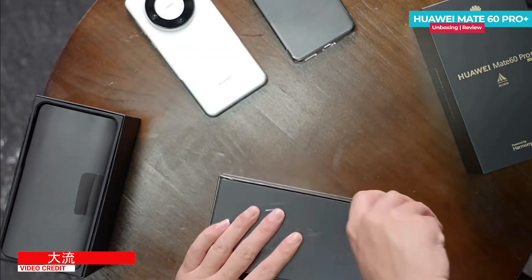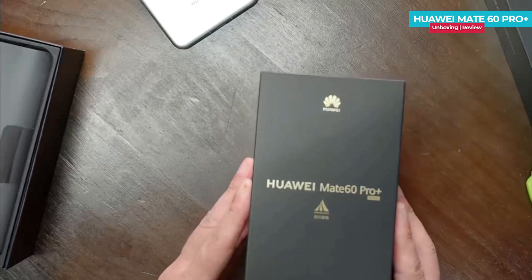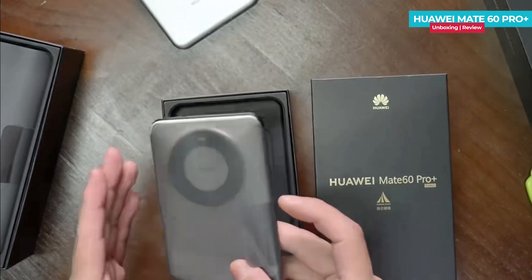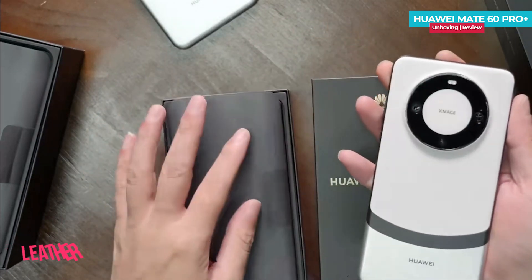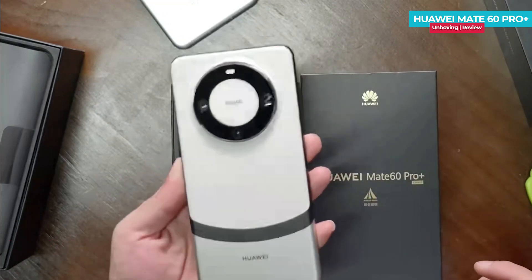This is the Huawei Mate 60 Pro Plus box in black color. We remove the plastic covering from the box and open the lid. The first thing we see is the Huawei Mate 60 Pro Plus phone. Upon removing the plastic wrap, you will find that the phone is available in white and silver color options, with the white portion featuring a leather finish.